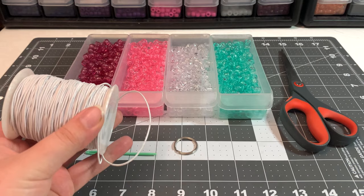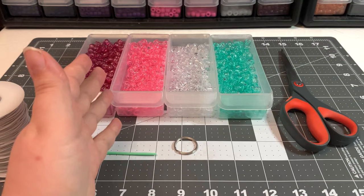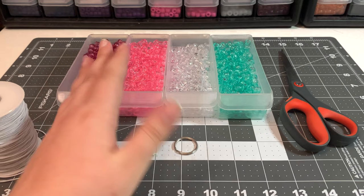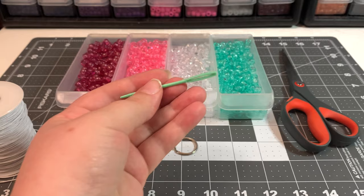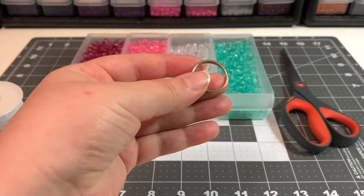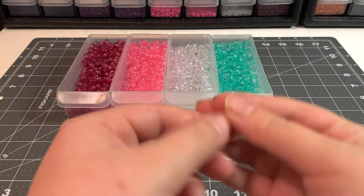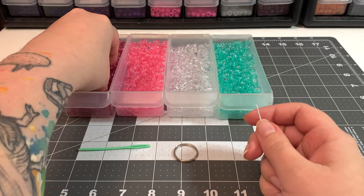These are the supplies you'll need: stretchy string — I prefer 1.2 millimeter cloth-covered stretch cord — beads in a couple of different colors (though you could do this all in one color), a candy needle (also called a yarn needle, found at most craft stores), an optional key ring, and scissors.